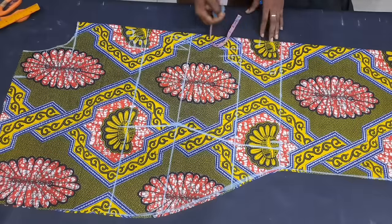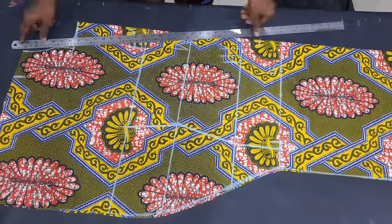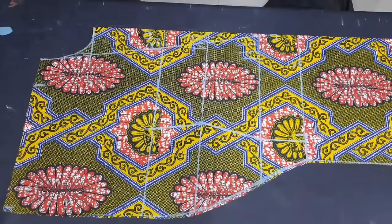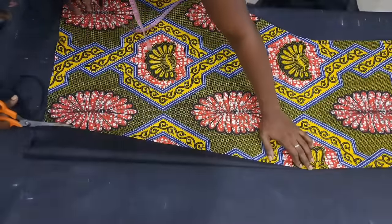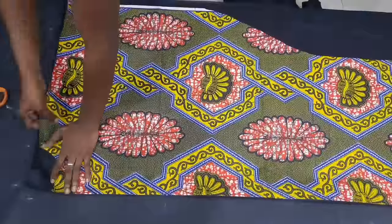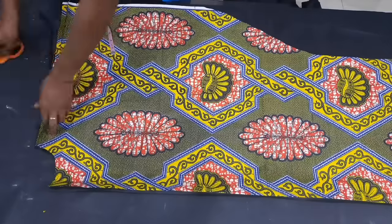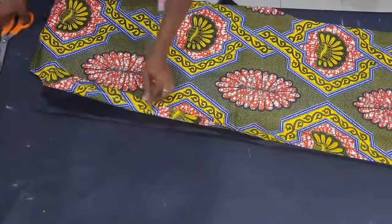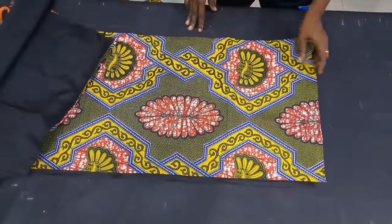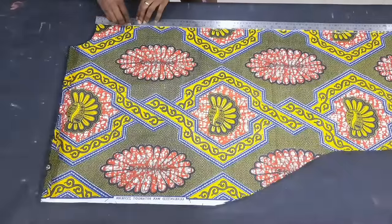I came down 2 inches from the hip line for the bead placement area — you can do more depending on your preference — then connected it to the neckline and cut it out. I then placed the piece on lining fabric since this dress is fully lined, traced and cut it out for both the front and back pieces. The back piece has two lining pieces because of the zipper allowance. The lining didn't reach the full length so I'll be turning the Ankara hem over it.